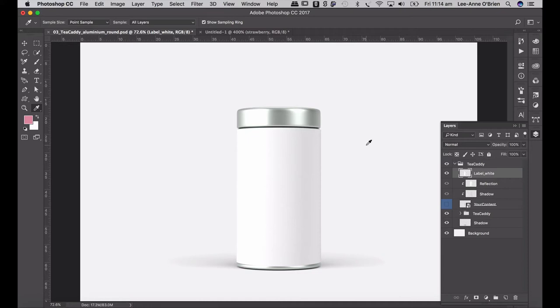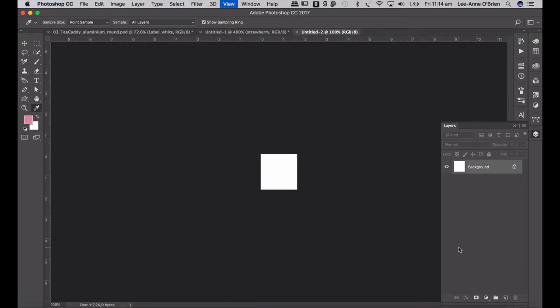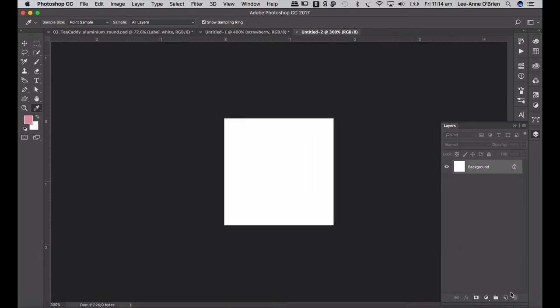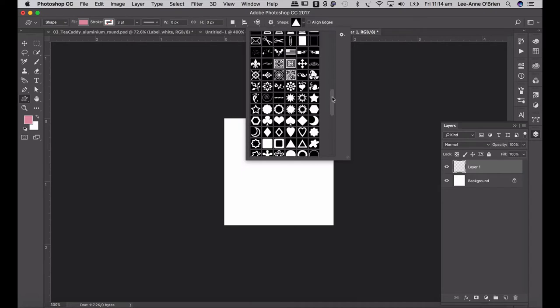The way we create the pattern is to start with a perfectly perfect square. Go Command New — I normally do a 200 by 200 document at 300 pixels per inch, so it's a nice high resolution because I might be using it on some printed material later down the line. Set it to RGB, white background, and go Create. Zoom in a little bit, create a new layer, then go to your shapes — the Custom Shape Tool. Click on that, go to Custom Shape Tool at the bottom, and click on your top panel to see all the shapes.